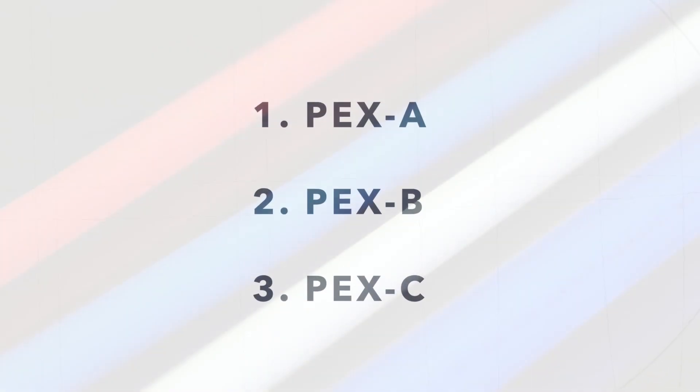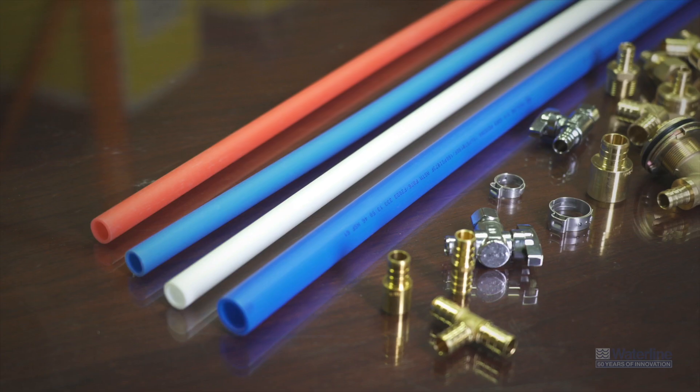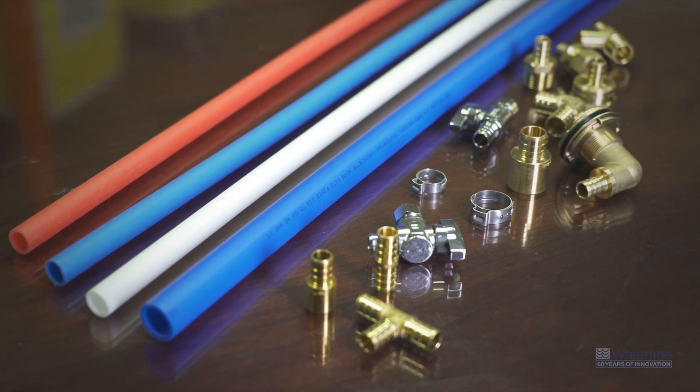There are three types of PEX: PEX A, PEX B, and PEX C. Contrary to popular belief, A, B, and C are not grades of PEX. These letters are used merely to identify the manufacturing process and have nothing to do with the quality of the end product.